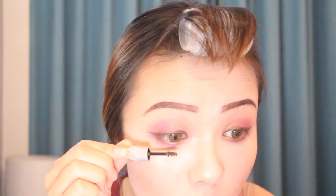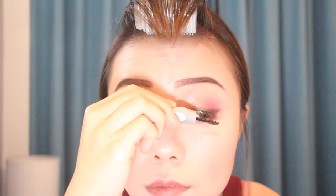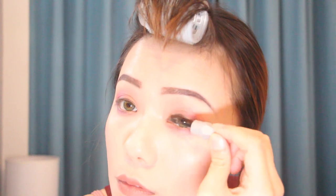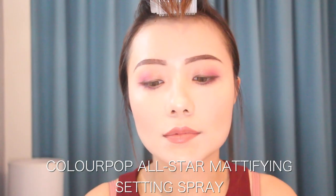For mascara I'm using the brow gel to do it because I just want to give a bit of color to my lashes and keep it natural. To finish the look I'm using the ColourPop All-Star Medified Sink setting spray — this is my second bottle already and I love it, it's perfect.